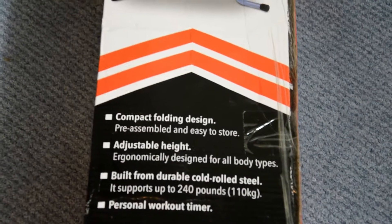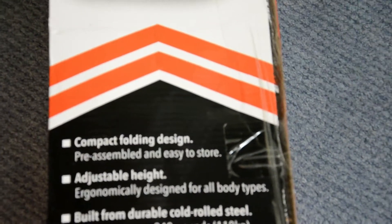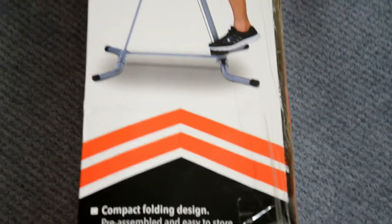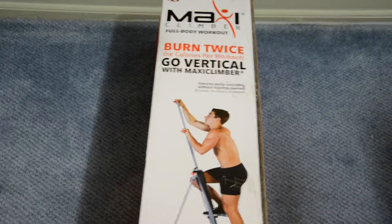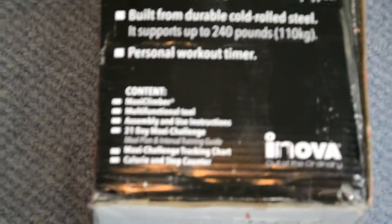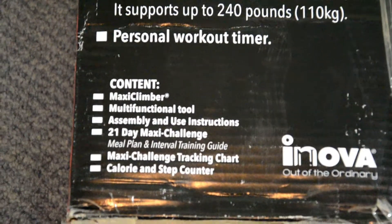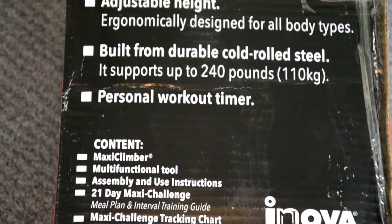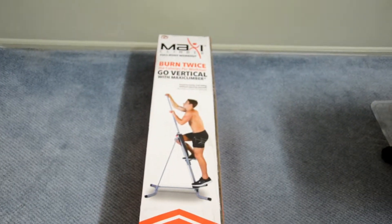So let's open the box. I really doubt that I have to do a lot of assembling in this one because it says pre-assembled and easy to store, so let's see how much assembling is required. I'm also going to take the 21-day Maxi Challenge, which is inside the box — it says meal plan and interactive training guide. That will be a different video, but today's video is all about unboxing, assembling, and going through the Maxi Climber.